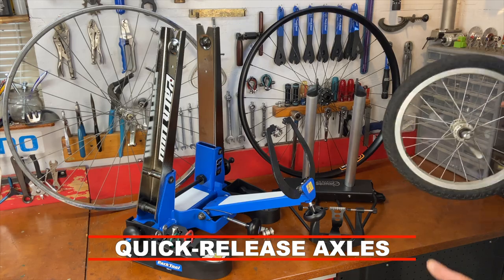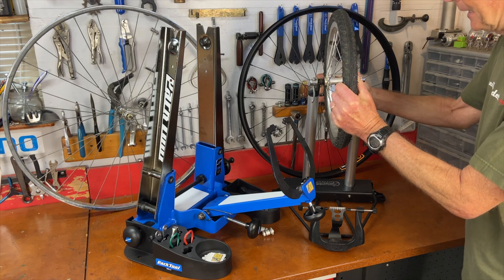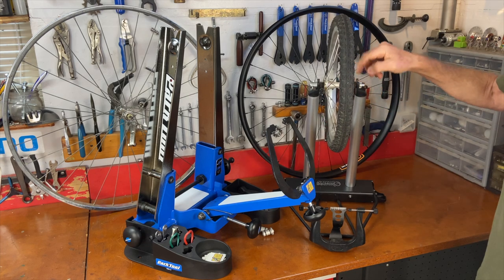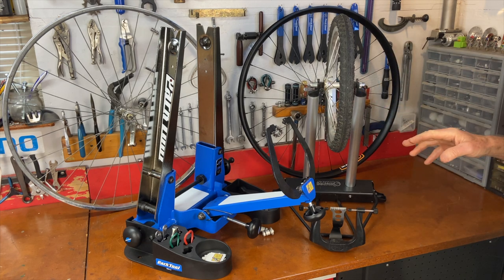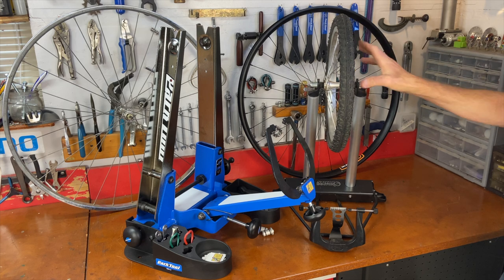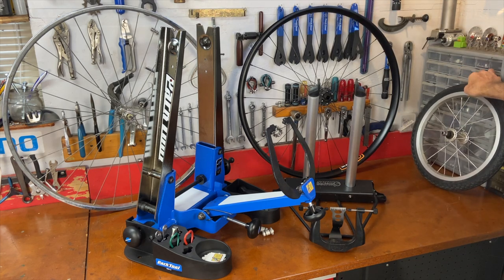With an old-style quick release hub, there's a little axle protruding on each side. When you get the spacing on the stand correct, the wheel just fits right in — the wheel is resting on the axle. You're not using the quick release to hold the wheel in there; the truing stand holds the wheel tightly when you push or crank it together. You might want to take the quick release off the wheel, but you could leave it in if you're worried about losing parts.